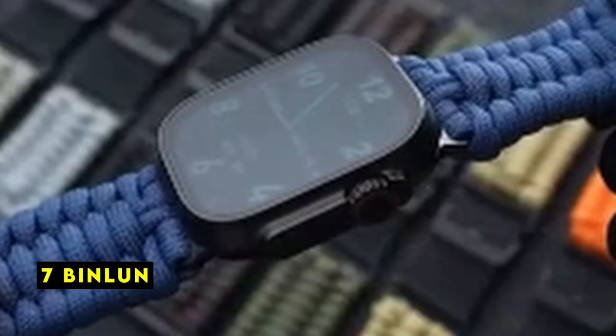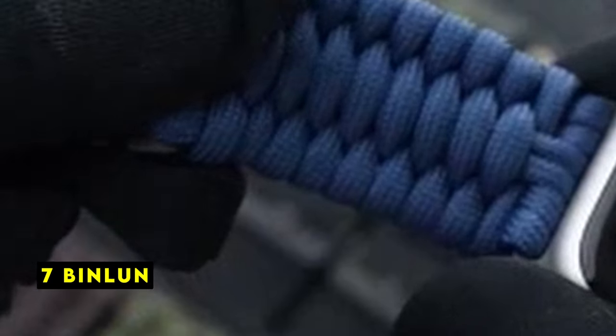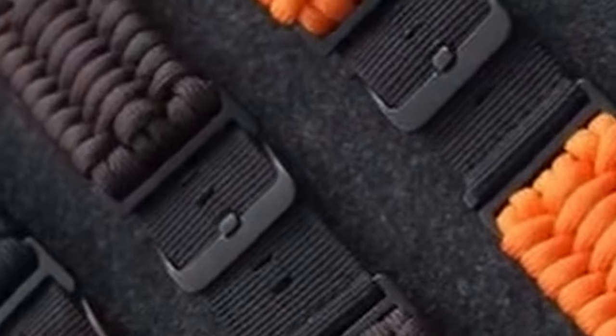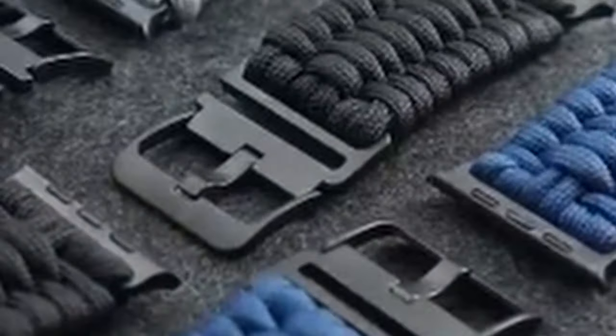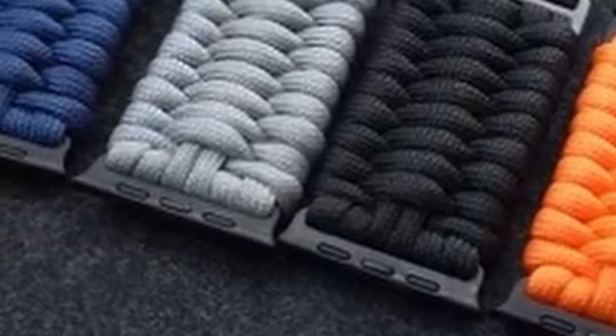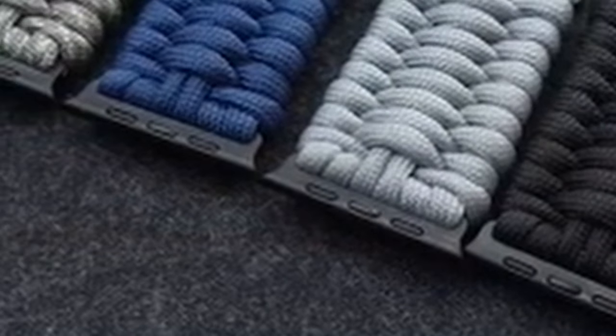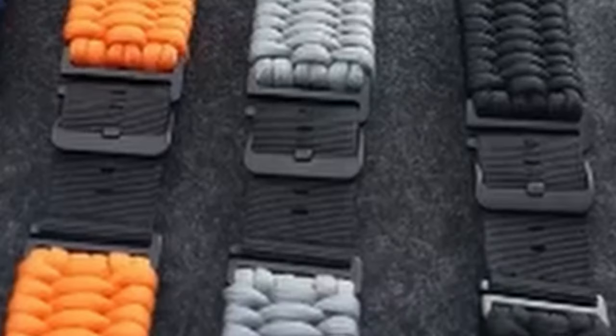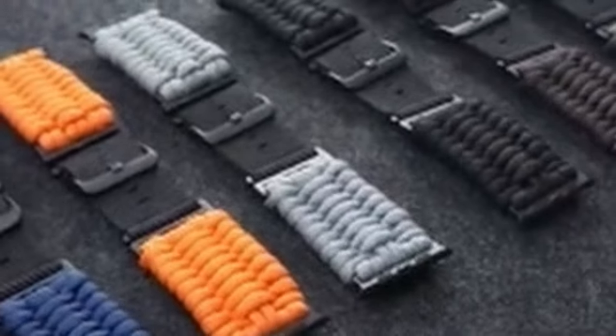At number 7 is Beanluon. The Beanluon rugged paracord strap is a versatile and durable accessory designed to complement your Apple Watch 10. Crafted from high-quality 550 paracord and nylon material, this braided band offers a rugged and stylish look that is perfect for outdoor enthusiasts and individuals who value durability. One of the standout features is its compatibility with a wide range of Apple Watch models, including the Apple Watch 10, ensuring you can easily personalize your watch without compatibility issues.